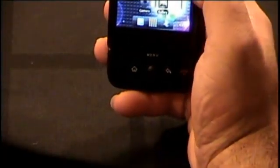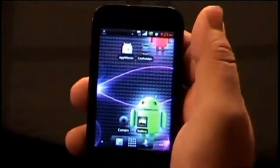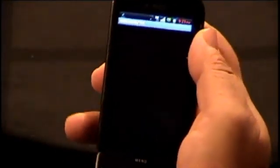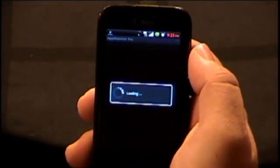My other app is going to be App Monster. What this app does is it allows you to back up all of your applications onto your SD card so that you can easily reinstall them, even without this application. But once you get the application you just open it up and it loads up.